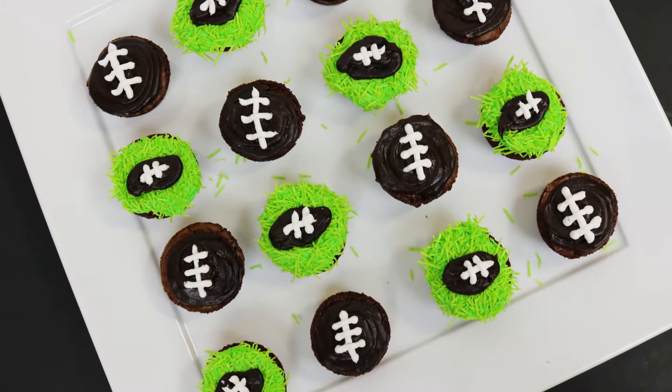Hey guys, it's Jana and welcome to Pinch of Luck. If this is your first time here, be sure to subscribe so you can see all these easy cakes we're making. Today we are going to make these super cute football brownie bites.